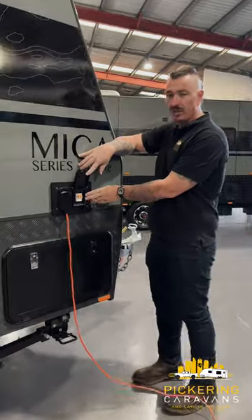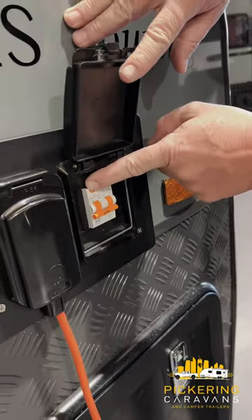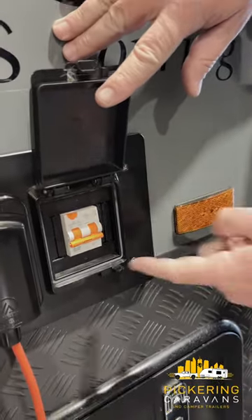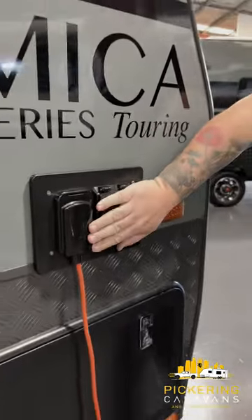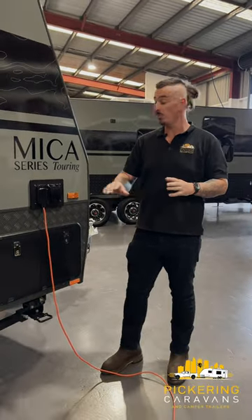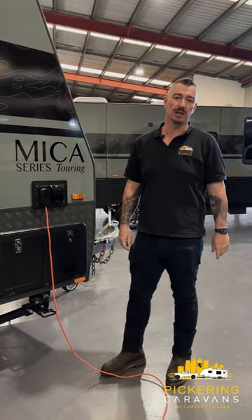Right beside it here, like your house at home, is what we call an earth leakage circuit breaker. So if the van doesn't have 240 volt power, it'll look like this — that's just a fake trip. Come out and have a look, reset that. If it's not here, we need to follow our power cord down to the line. If you're at a caravan park, normally there's another one of those breakers at the caravan post distribution point, so check that one as well.